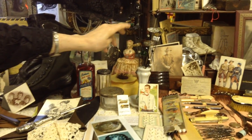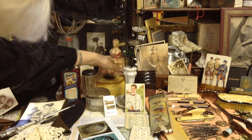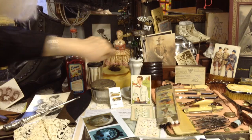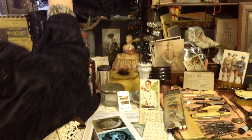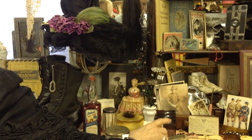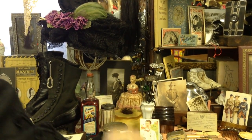The hat pins that we looked at before. Wonderful old pin cushion here with a doll at the top. These we looked at when I did the hat program, so we don't need to look at those again.